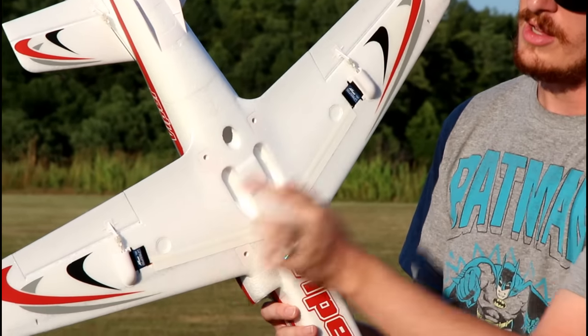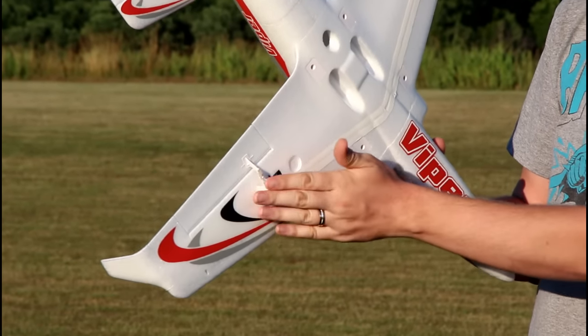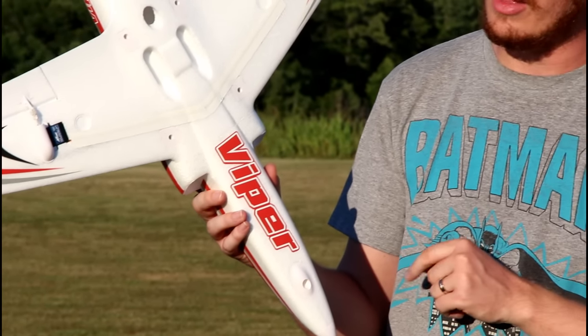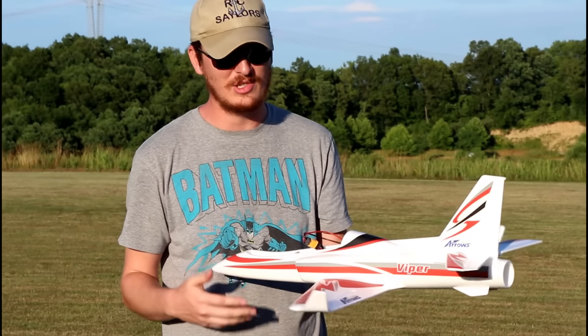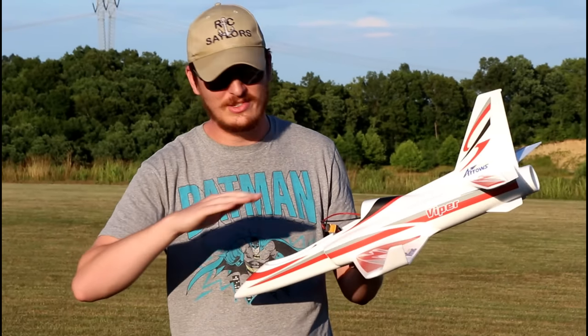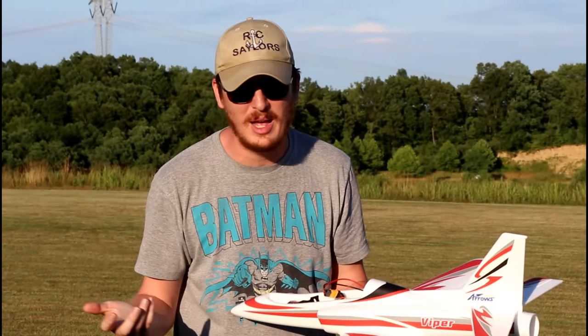The servo protectors are right here, so even if you come in on one side you're not going to hurt your push rods. There's a little plastic bump at the front of the jet that will help protect on belly landings as long as you come in nice and smooth. This thing is awesome. For the price at $120, it's just a no-brainer.